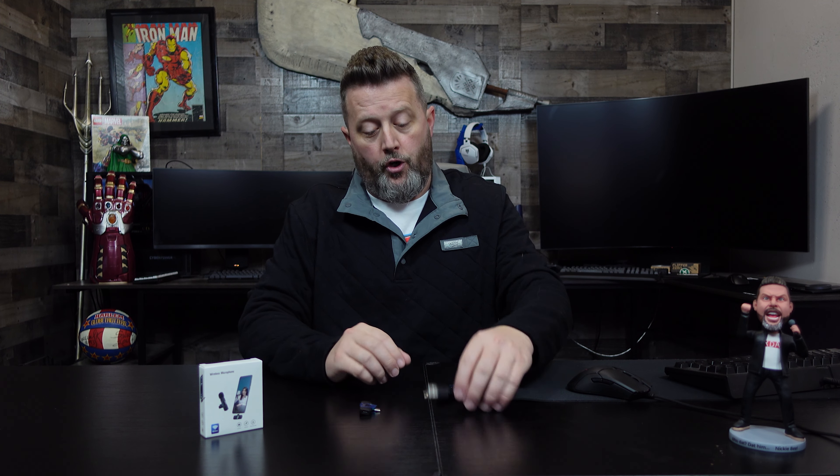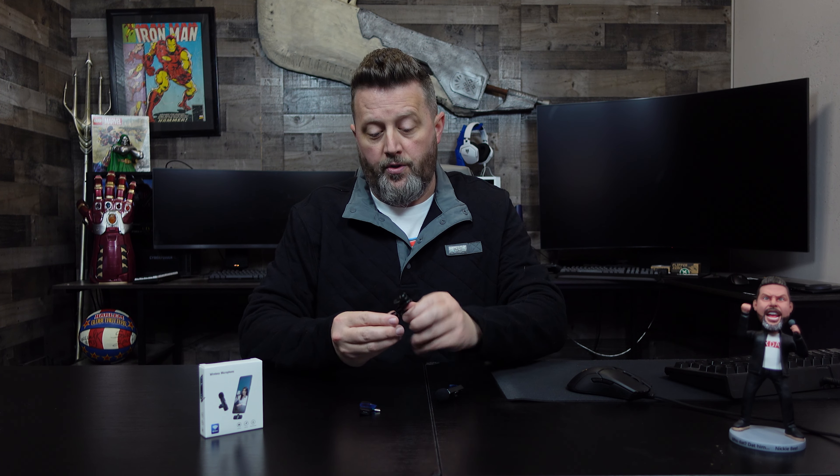It claims that it'll do about seven hours on a full charge. We just unboxed this, so I have no idea how much of a charge this thing has, but we're going to hook this up and see if we can't get some audio sampling off of it. This is going to be a very easy look at this. That's the length of your recharge cable — it leaves a little bit to be desired.